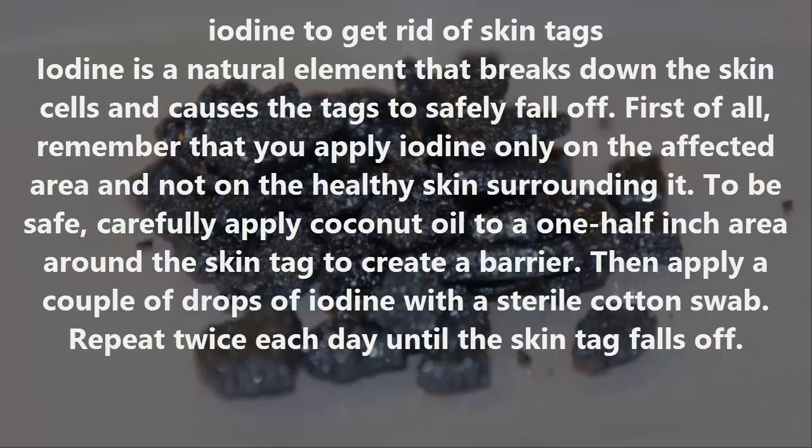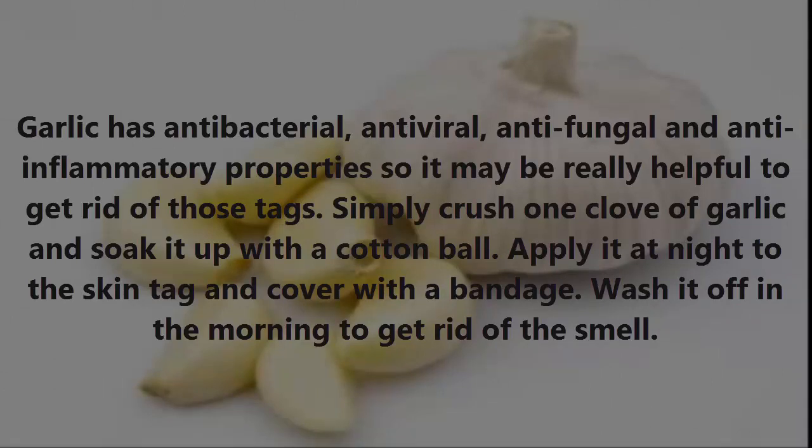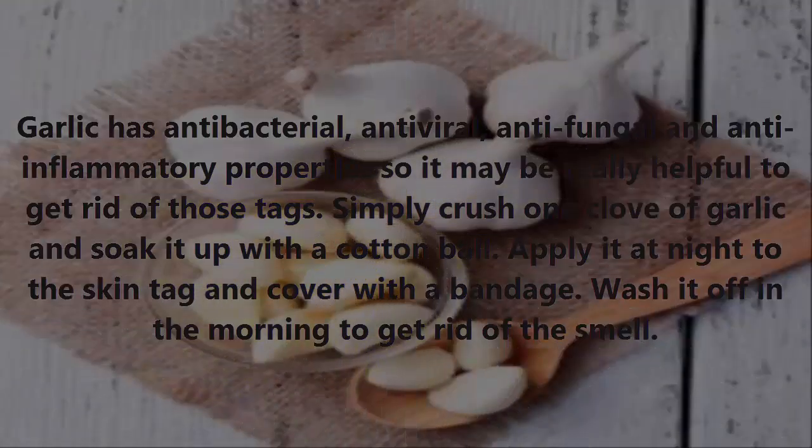Number four: Garlic. Garlic has antibacterial, antiviral, antifungal, and anti-inflammatory properties, so it may be really helpful to get rid of skin tags. Simply crush one clove of garlic, soak it up with a cotton ball, apply it at night to the skin tag, and cover with a bandage.